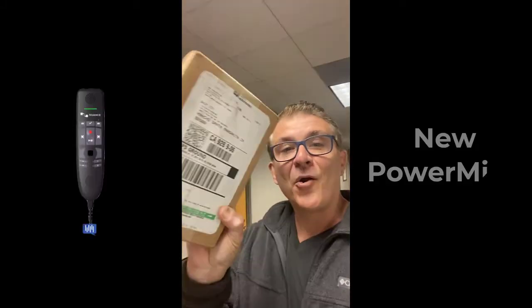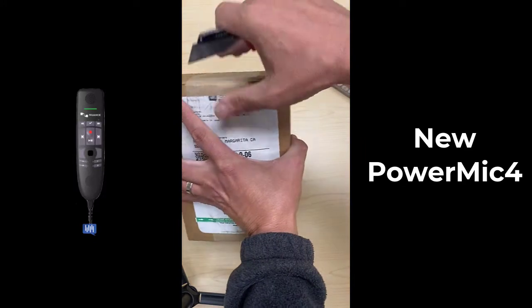Hey, it's Henry Majer with Voice Automated. We're really excited — we just got the new Power Mic 4 in and we're going to open it in just a sec. I'm going to go ahead and get started with that.